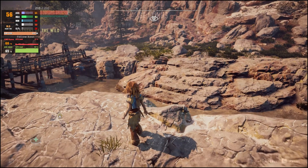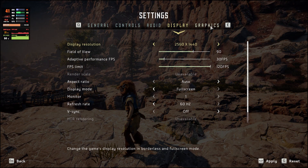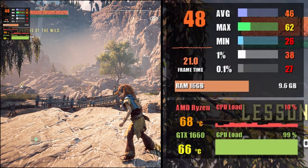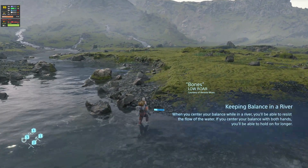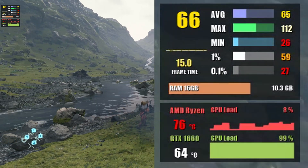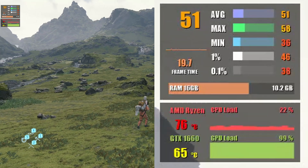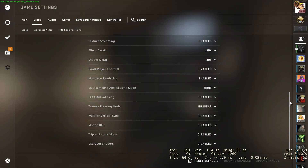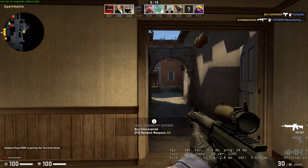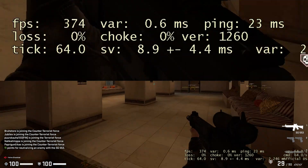First up, Horizon Zero Dawn at 1080p with the highest settings, where we reach around 51 fps. At 1440p on the original preset, we managed an average of 47 fps. Next, Death Stranding at 1080p max settings results in an average of 66 fps. At 1440p using the highest settings, we saw 61 fps on average. Moving on to CS:GO at 1080p with competitive settings, this results in around 270 fps on average.